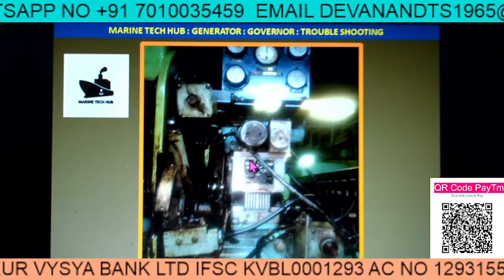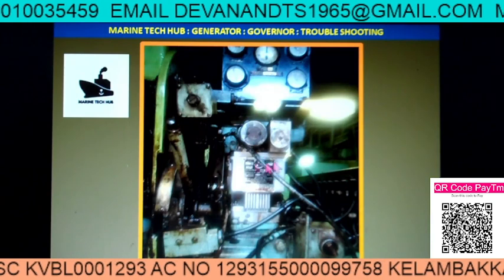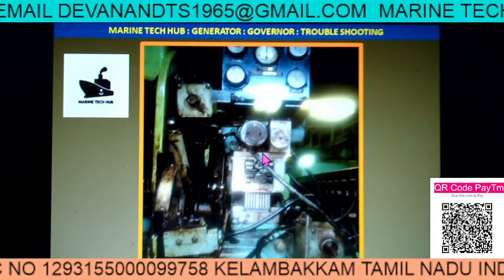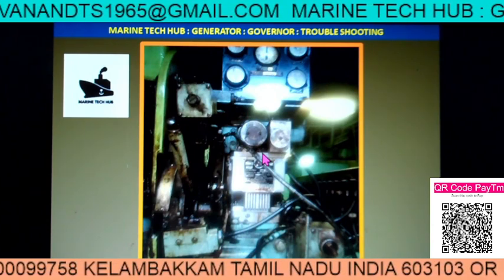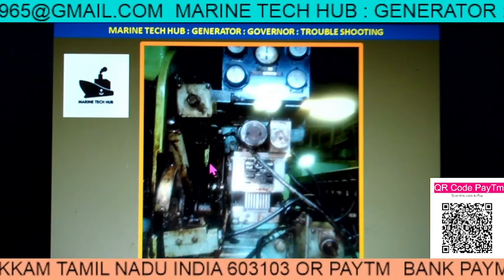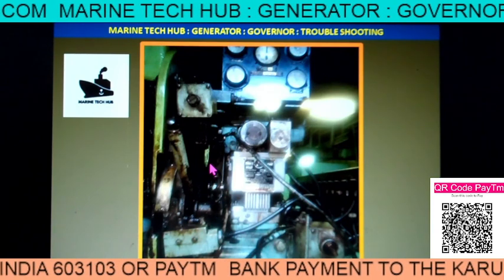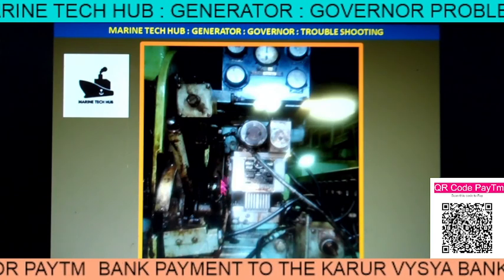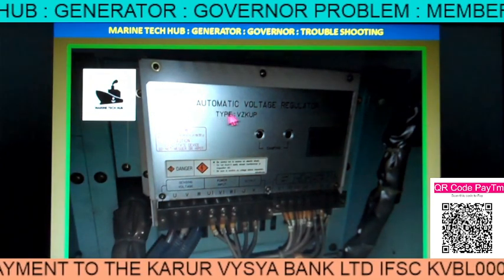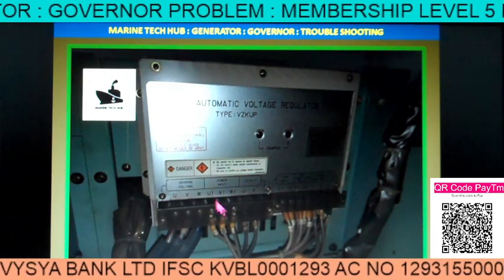The motor was rotating, but after 200 kilowatt it was not. I thought maybe there was a problem with the motor, but we did not suspect the motor to be fully faulty because it was working up to 200 kilowatt. Later on there was an issue with loading because they wanted to discharge the cargo. So I told them to send me the drawing.